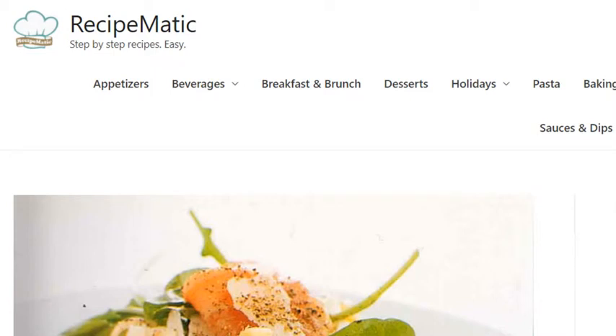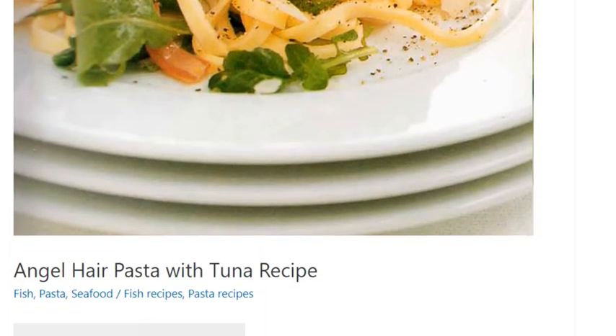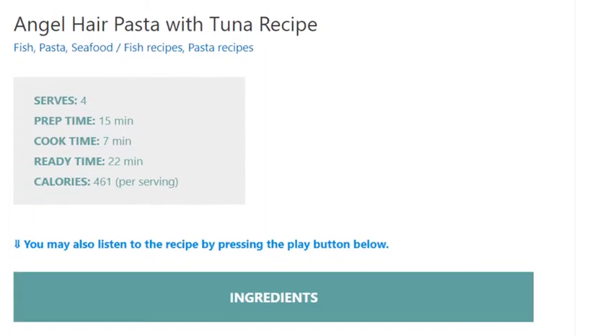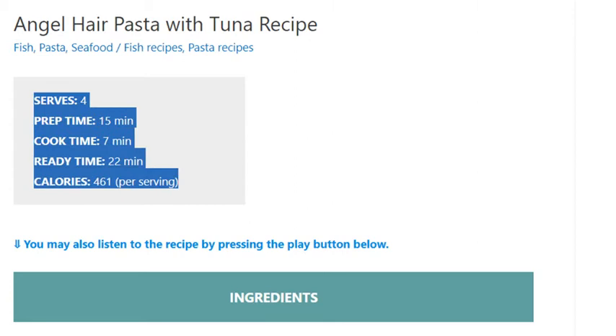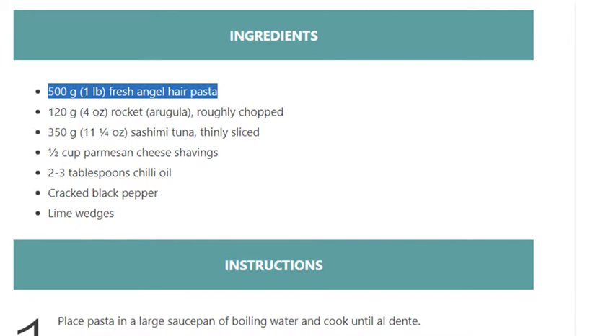Angel hair pasta with tuna recipe. Serves four. Prep time: 15 minutes. Cook time: 7 minutes. Ready time: 22 minutes. Calories: 461 per serving. Ingredients: 500 grams (1 pound) fresh angel hair pasta, 120 grams (4 ounces) rocket arugula, roughly...